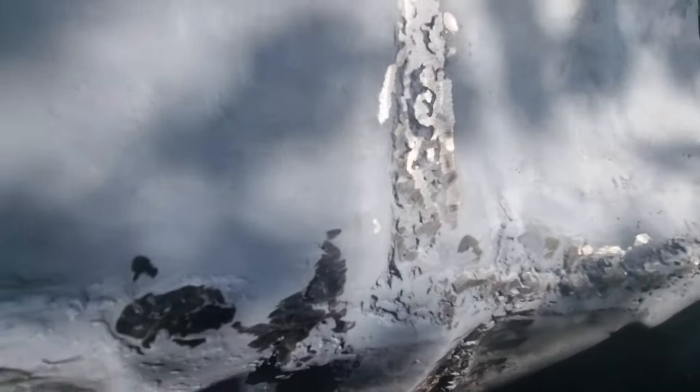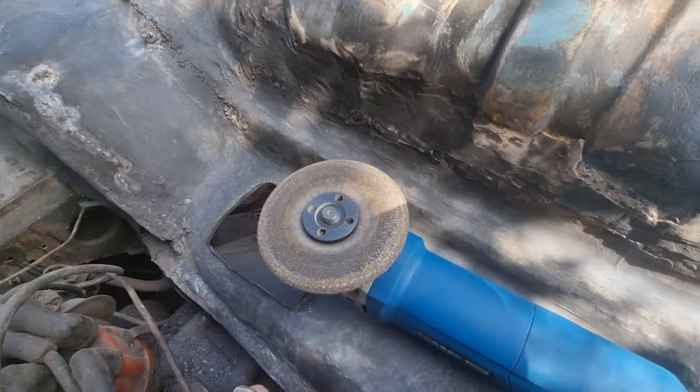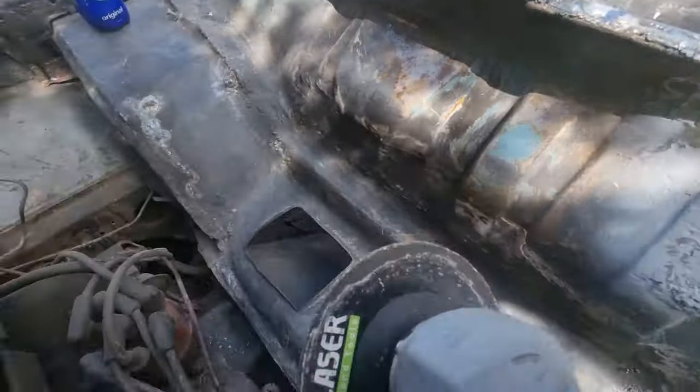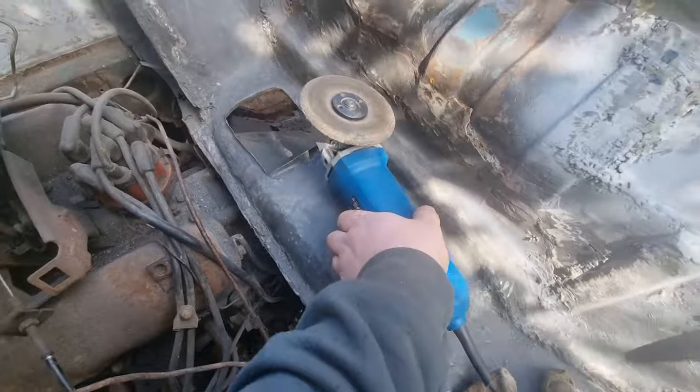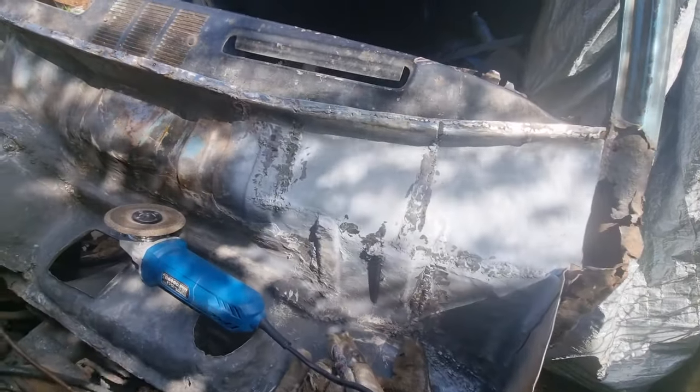Hello again — all the welds have been ground flat, look at that. Flat, using a proper grinding stone. I tried to root around my shed for a proper one, made my life easier. Look at that, it goes smooth — it's all level with the metal, that's much better, not even sticking up one bit. A couple of little low spots here but I ain't gonna worry about that.